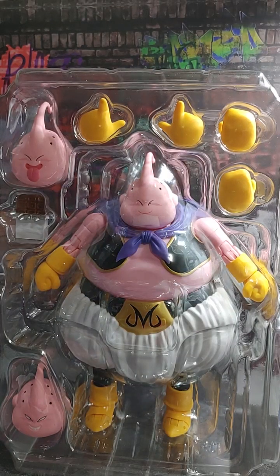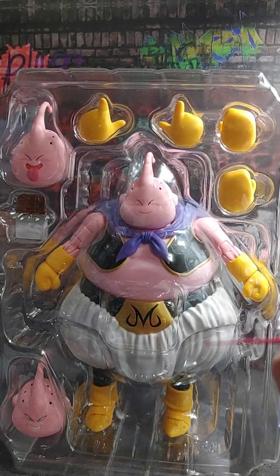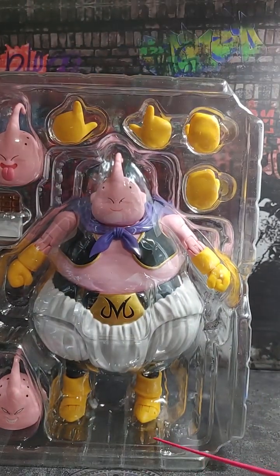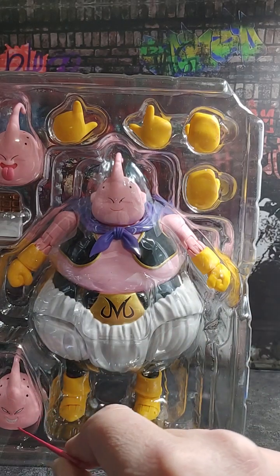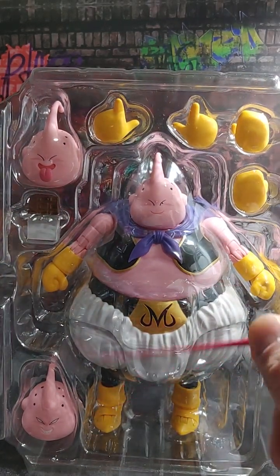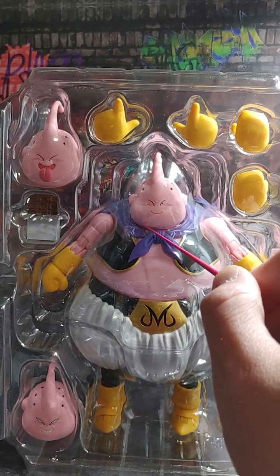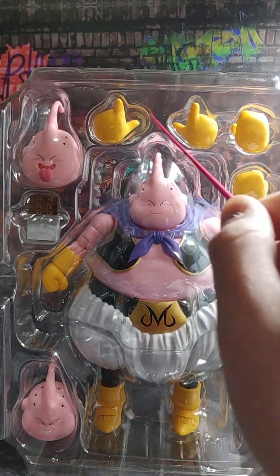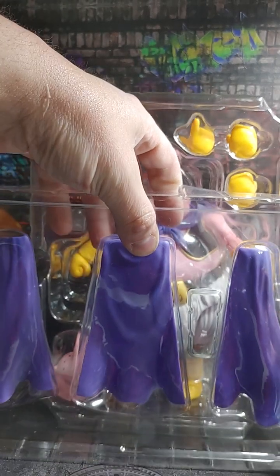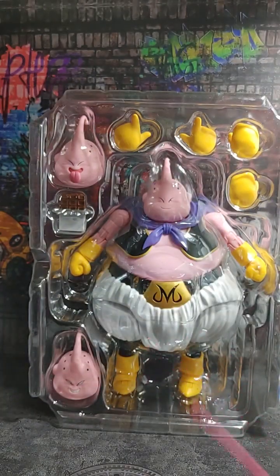Alright, so we have Majin Boo out of the packaging, still in the clamshell. He's very large and he was in charge at one time — very big packaging, very big figure. He comes with two fist hands in the package. He's got his sinister grin-looking face right there. And we have an extra head from our Super Boo packaging that we can put on him. And then up here we've got his chocolate bar. We've got him making a silly face with his tongue stuck out, and then a neutral face. He's got two pointing hands and two gripping hands. And then of course we have his cape.